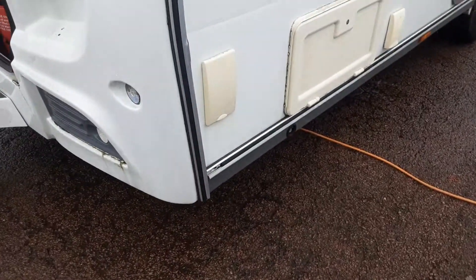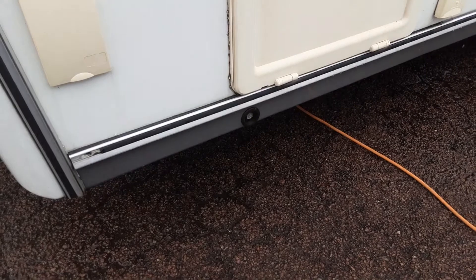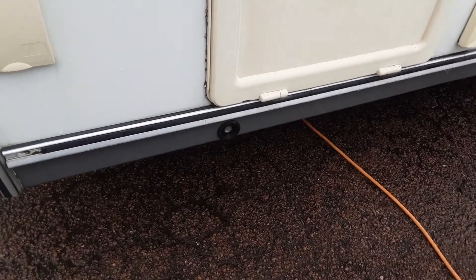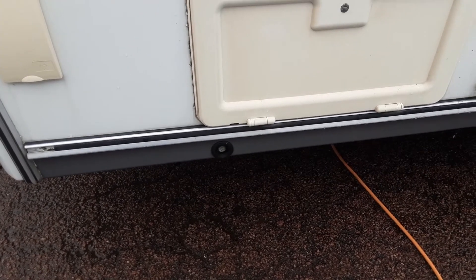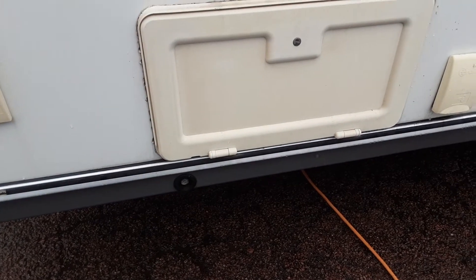On the side of the caravan you've got your gas connection for your external gas barbecue point. You've got your wind-down leg for the front and left-hand side of the caravan. You wind down the legs and just touch them on the ground rather than lifting the caravan. If you lift the caravan with these legs it could potentially damage the floor.